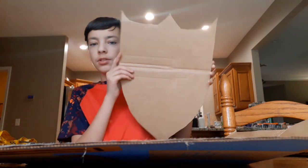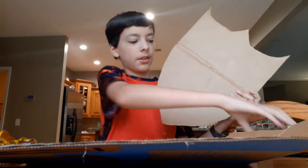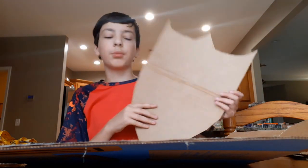Alright, so I have the shield cut out, as you can see. But it doesn't have a design on it, and it's a bit floppy. I'll fix that just with some reinforcement parts. But other than that, I think it looks pretty good.